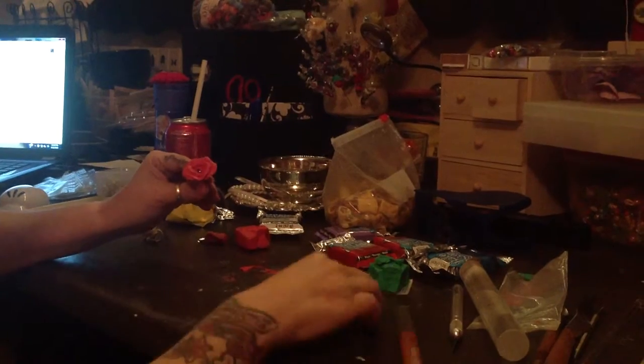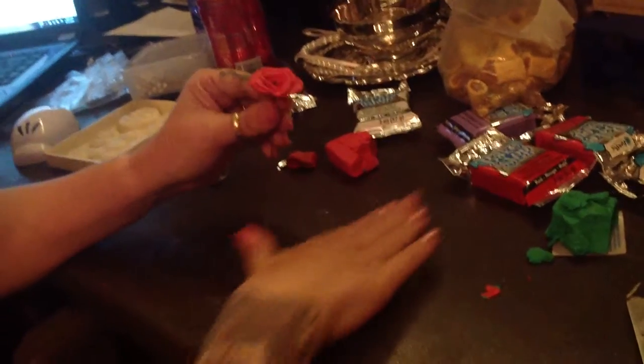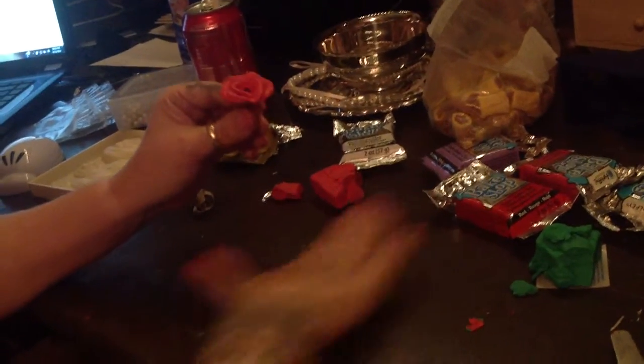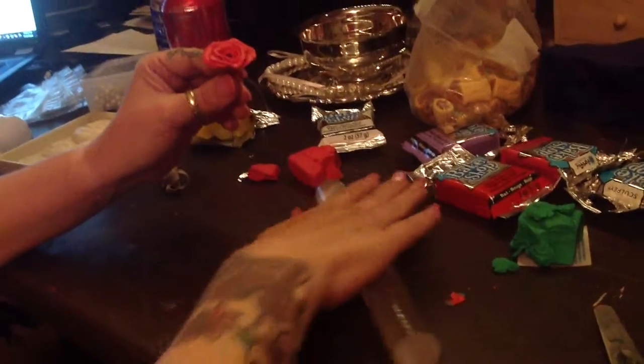It needs another petal here, let me see if I can roll another one real quick while holding. Look how beautiful it is — it's got that beautiful stone in the middle.